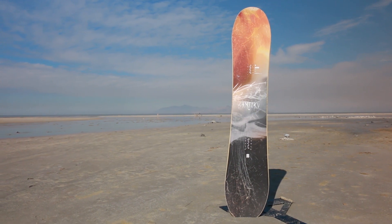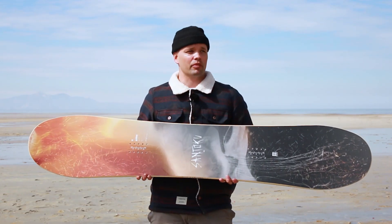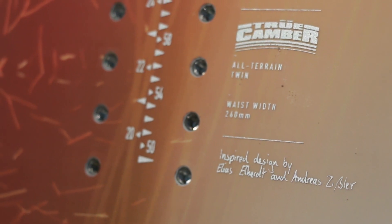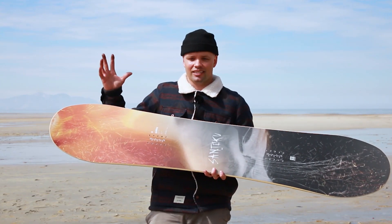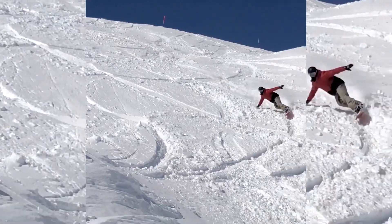Santoku is a Japanese utility knife, and that's exactly what this board is. This board is the brainchild of team rider Elias Elhart, who is kind of an all-mountain twin freestyle genius.